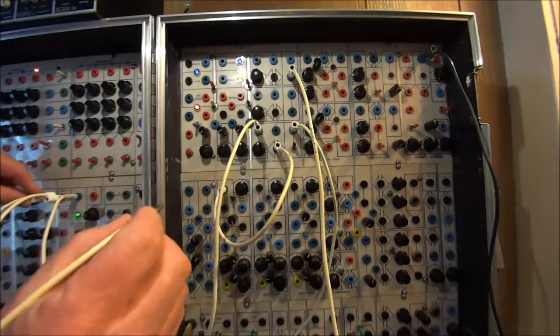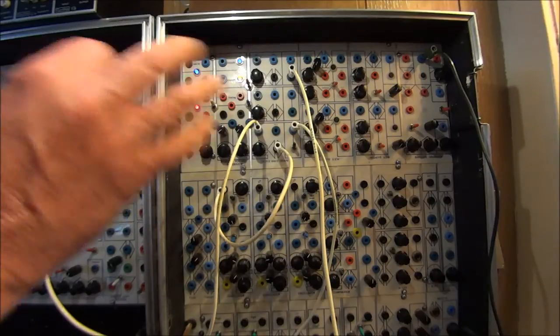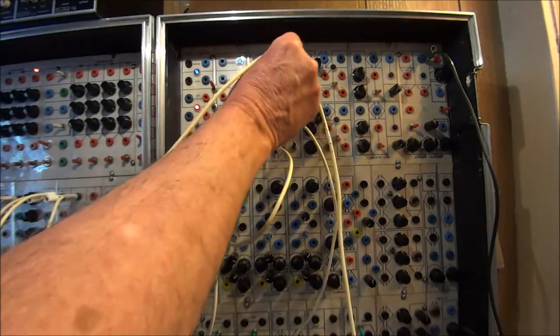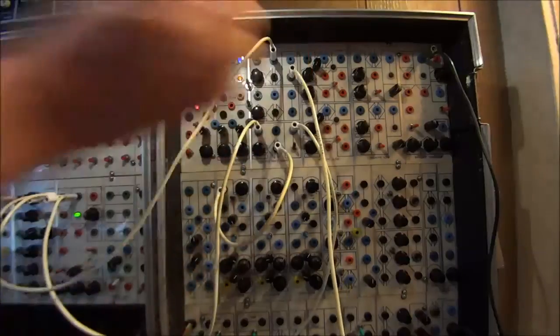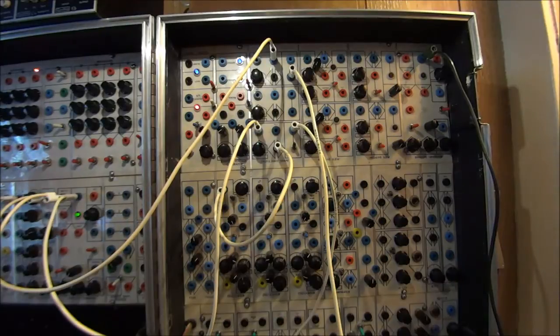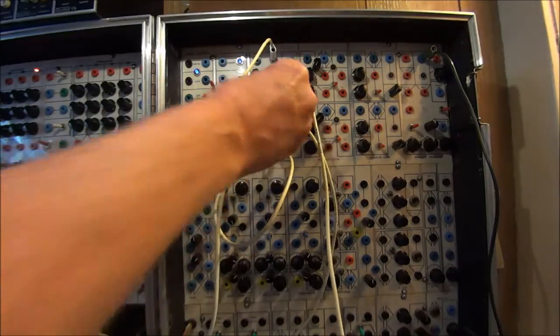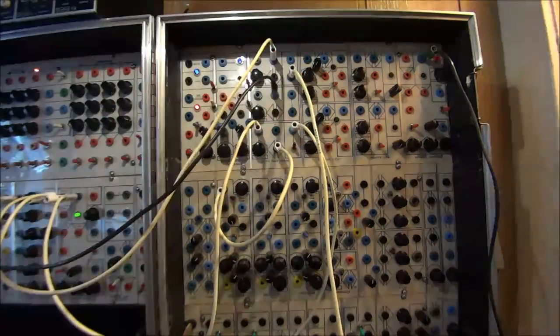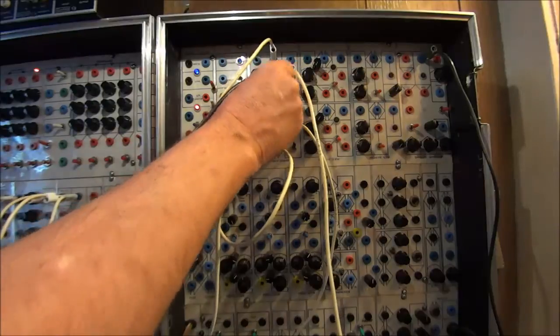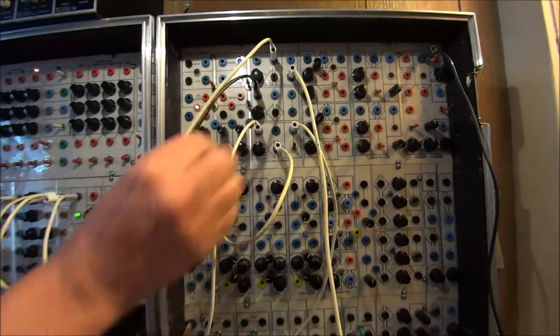Now that we're in this wave folded configuration, all of these effects are much broader and much more interesting. Another thing that can happen is that we can be using audio signals, and different places that you use it will get different effects.